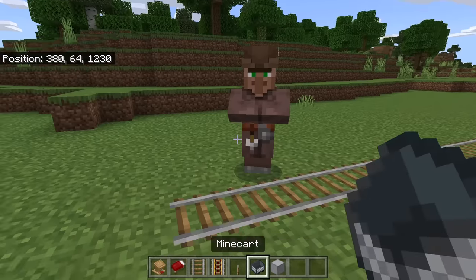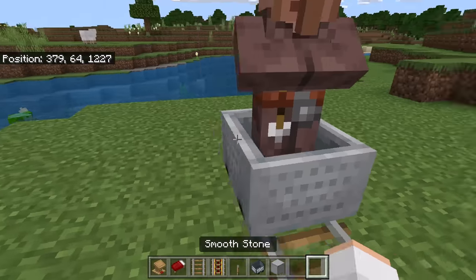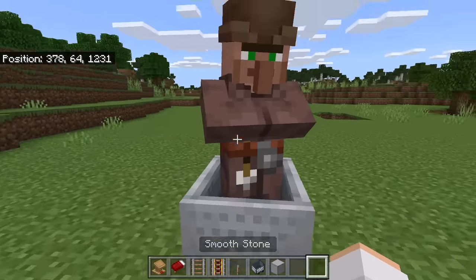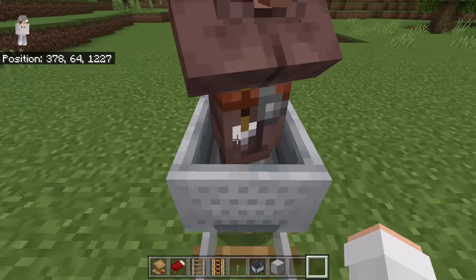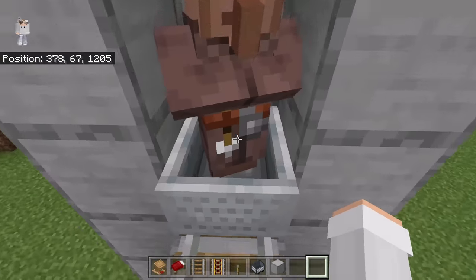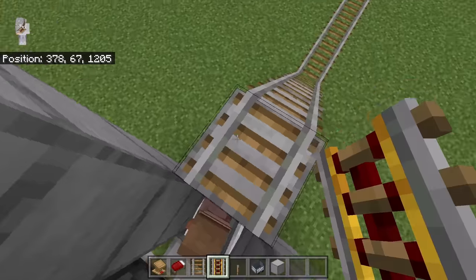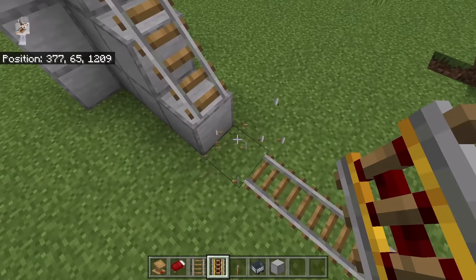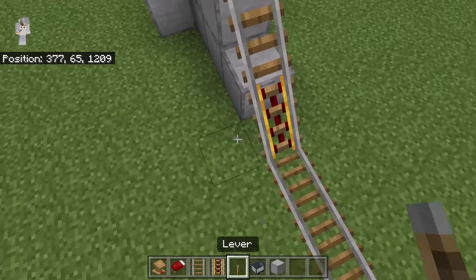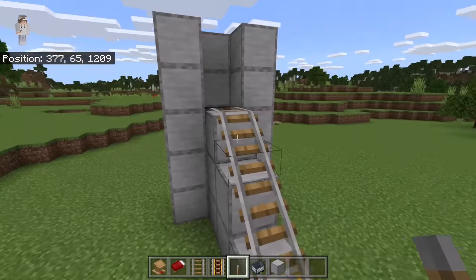Once you have found a villager, press down a minecart, then push the villager into the minecart. Once the villager is in the minecart, push it up into that chamber. If you have any trouble pushing the villager up the rail staircase, all you need to do is break the rail, then replace it with a powered rail. Place a lever over here and flick it — that should help you get the villager up into that chamber.